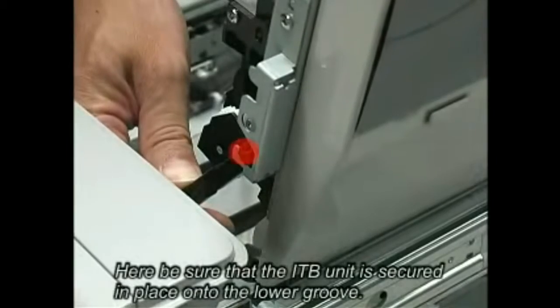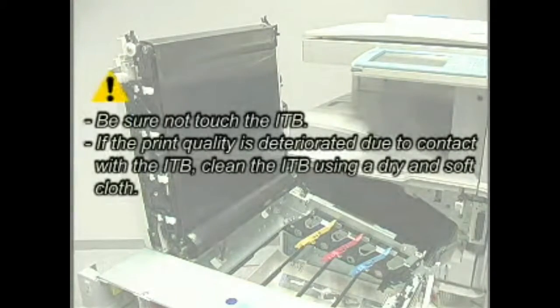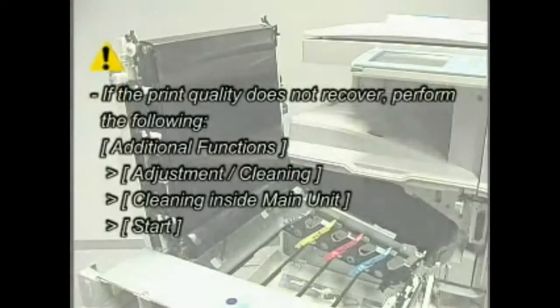Be sure that the ITB unit is secured in place onto the lower groove. Be sure not to touch the ITB. If the print quality is deteriorated due to contact with the ITB, clean the ITB using a dry and soft cloth. If the print quality does not recover, perform the following.